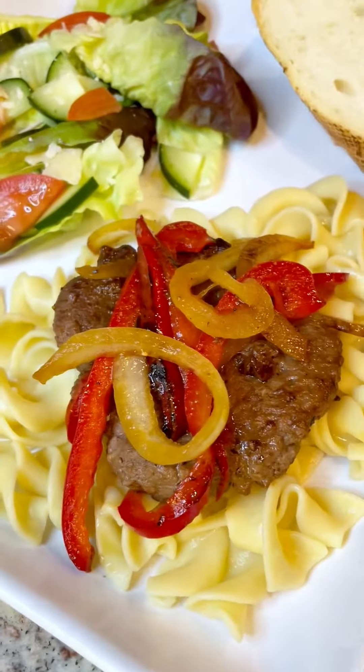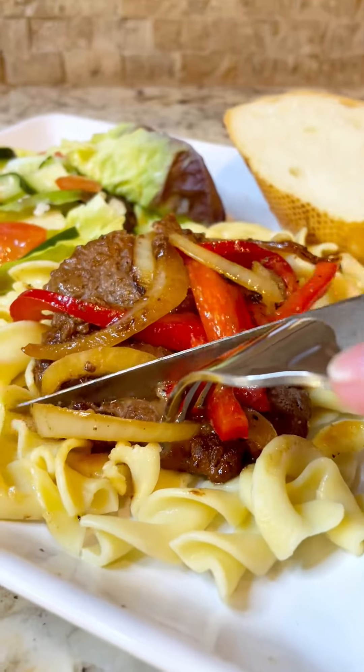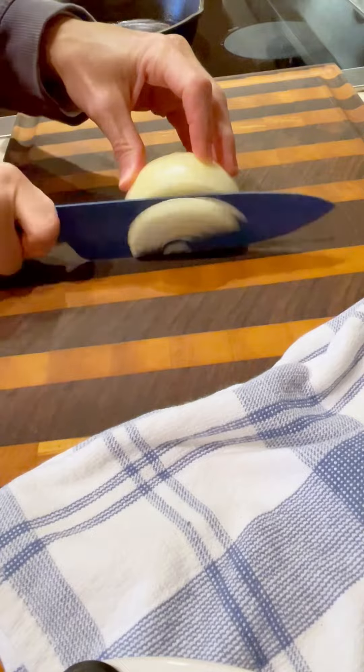Hey y'all, I have another fast and easy meal idea for you — bell pepper patties. They cook up so fast and so easy, your family will love them.